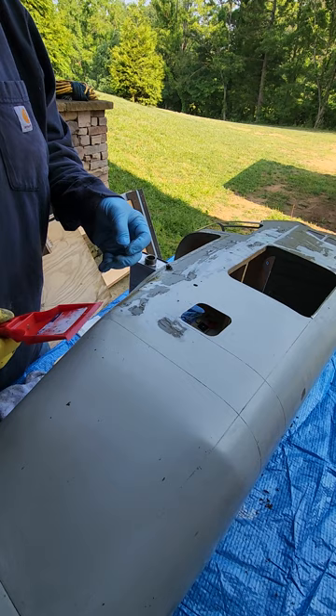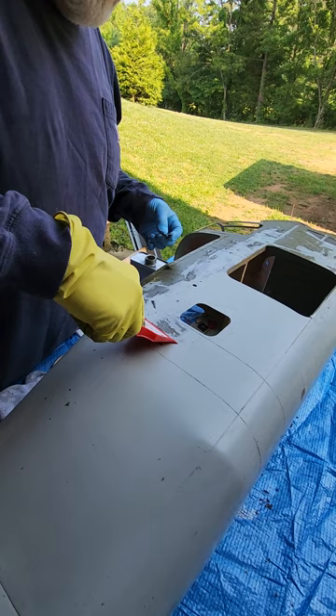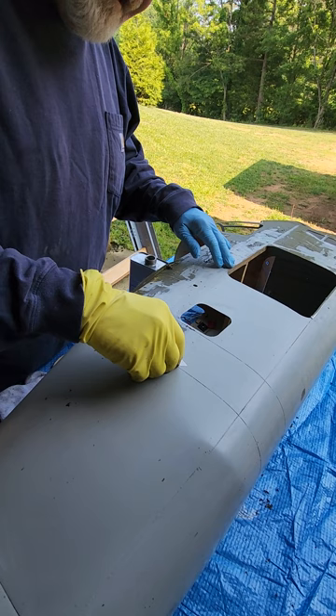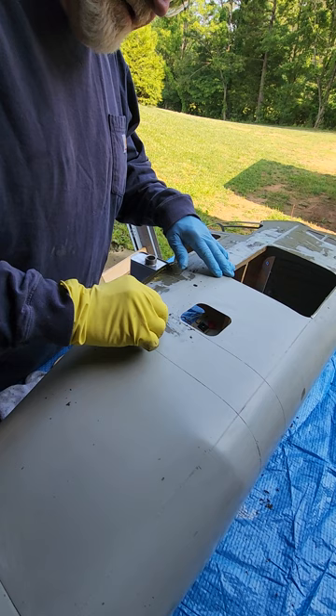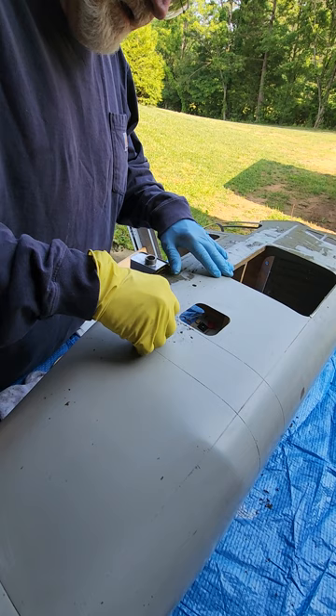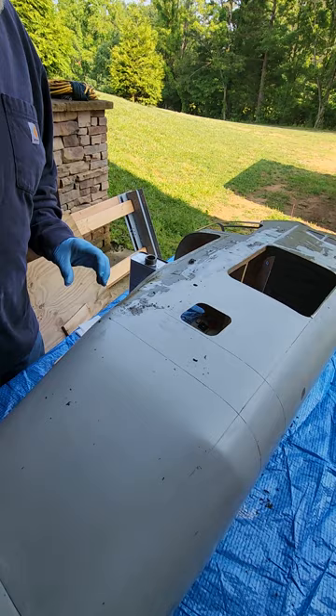These are the two scrapers that I use. One's just a simple little 50 or 60 cent stripper scraper from Lowe's and it works well. What it doesn't get, I'll take just a simple box cutter blade and remove the rest. It takes a little time but it's well worth the effort. Then lacquer thinner on the steel wool to finish up.